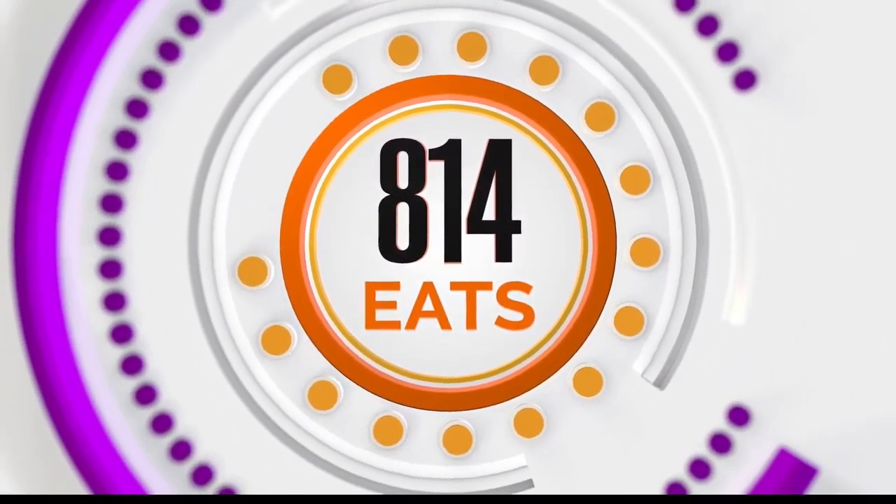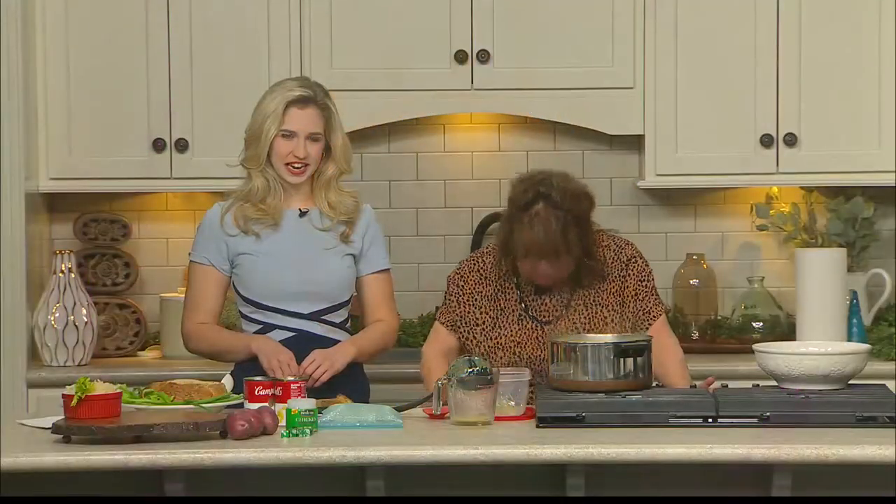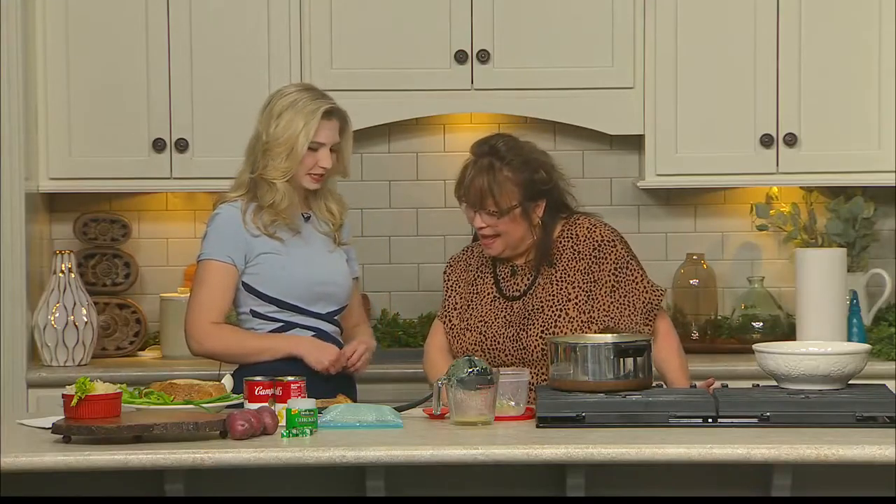Welcome back to the show. Time now for 814 EATS. Joined with us now is Miss Chef Janet from Sippin' Sauté. Welcome back in.